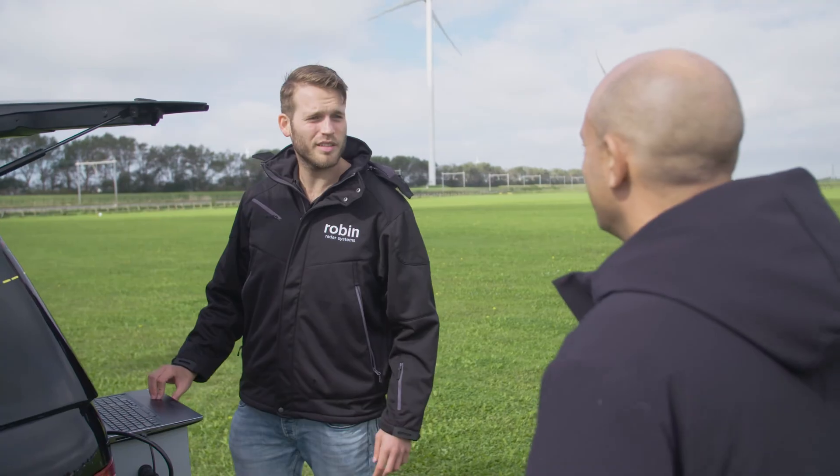Hi. Hey, John. Welcome to our test facility. Nice to be here.